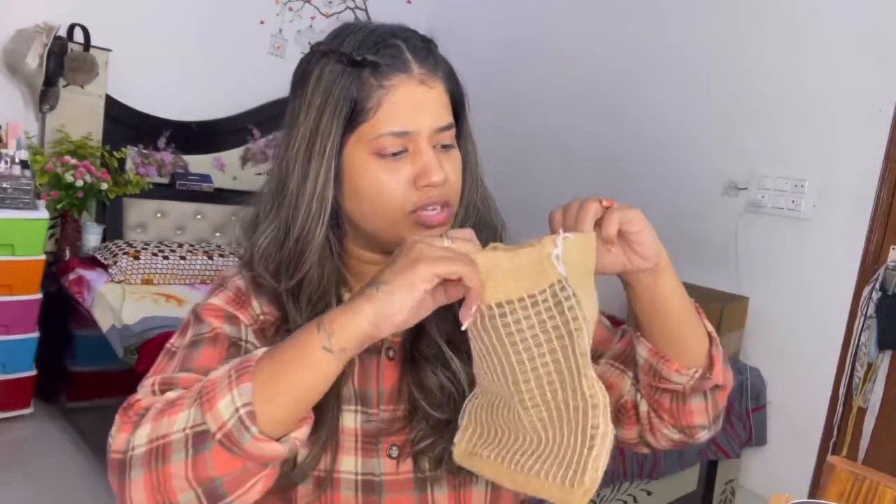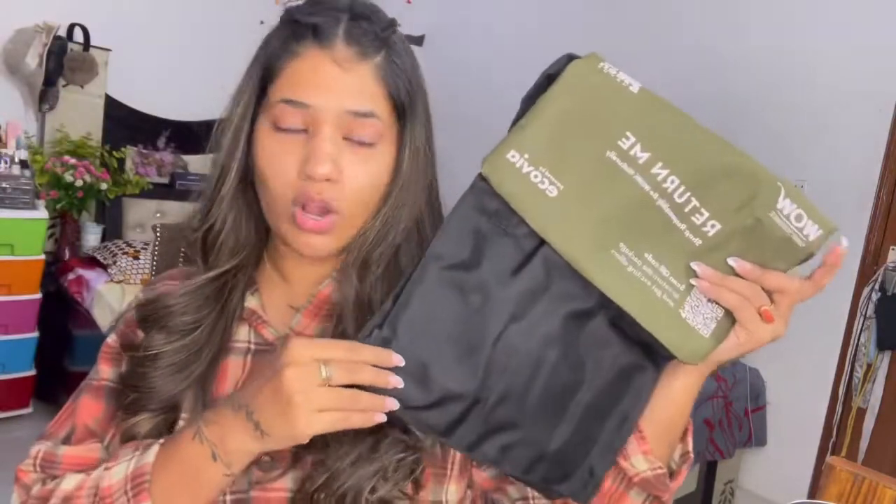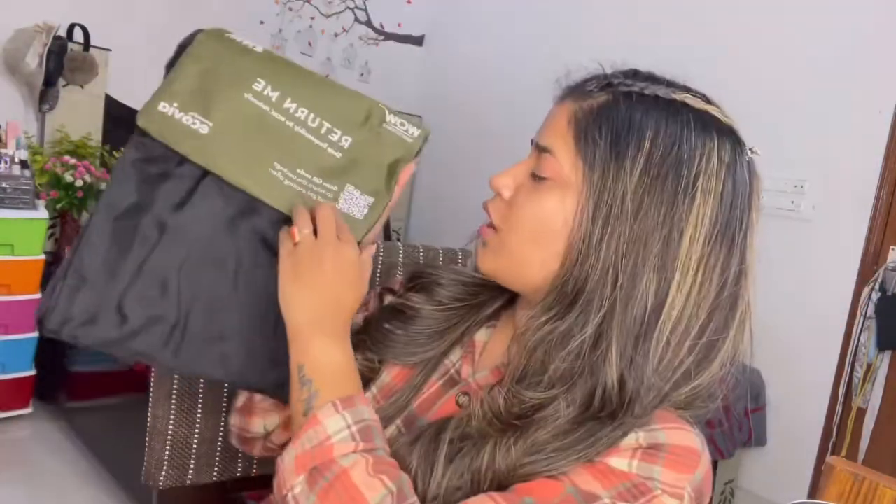That is so nice of you, Wow Skin Science — thank you so much! I really like these cookies, they look very tempting. They also sent a small item I think is for carrying or cutting, along with a carry bag that came with the box and a QR code.